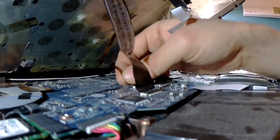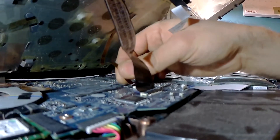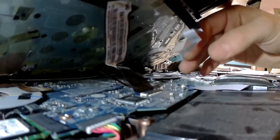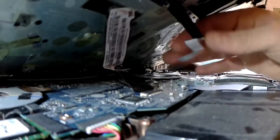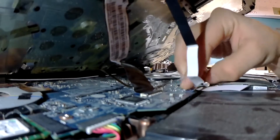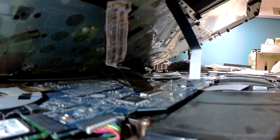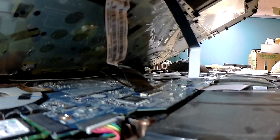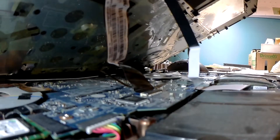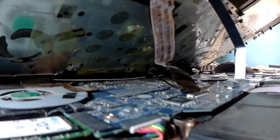Then the ribbon that I believe is responsible for the backlights — place it in and then clamp it down. There we go. The touchpad ribbon cable. Okay, that's all the ribbons. Now, if you want to do a memory upgrade, I believe the RAM is actually on the other side of the motherboard, so you'd have to remove the entire motherboard.